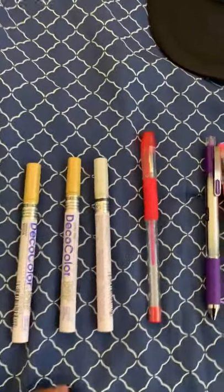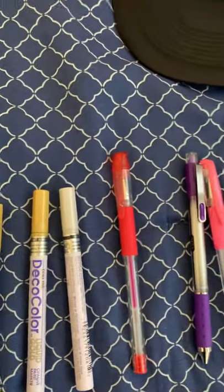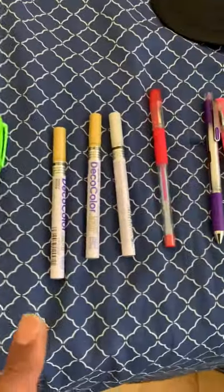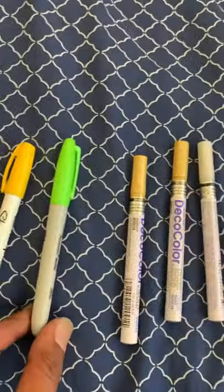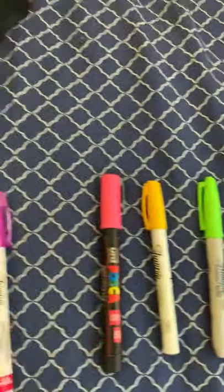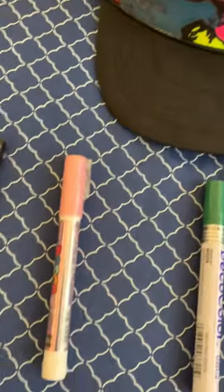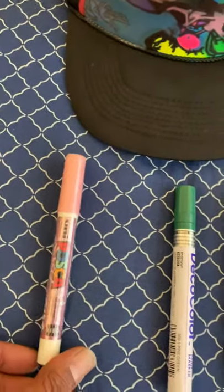These are the Decos for gold and silver — you put this on after you're done with your cap, then do an outline around it. After 10 minutes you can use Sharpie pens and Sharpie markers. I suggest you use those for background color, put a black color over it. You can do many layers and you'll have hats like the ones I make.